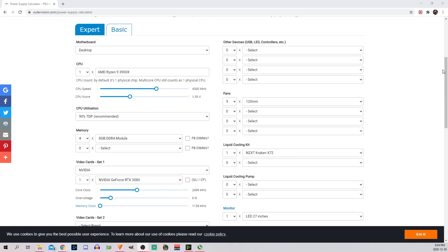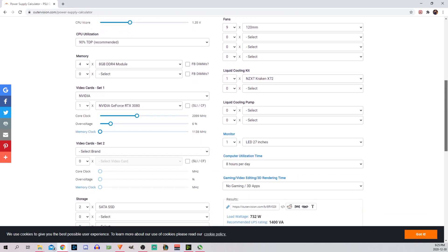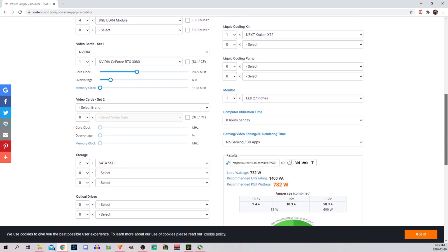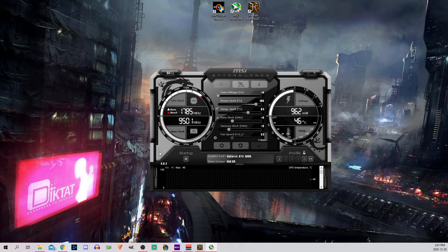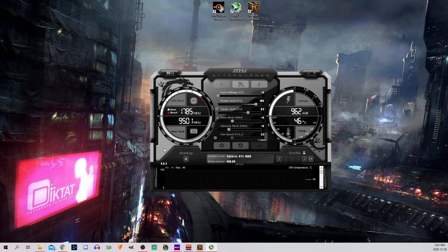Before I attempted to overclock my GPU, I checked the power supply calculator to see if I had enough headroom to proceed. Once I opened the application, I went into settings and under the general tab enabled the following: unlock voltage control, and unlock voltage monitoring. I then set the core voltage at plus 100, power limit to 110, which also moved my temperature limit to 91 degrees Celsius, and unlocked the fan speed by clicking on the little auto sign and dragged it all the way to 100%.